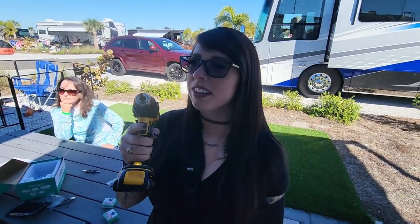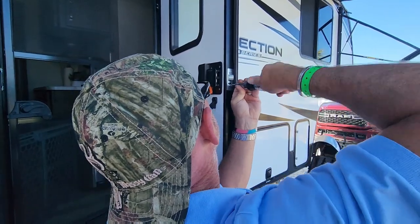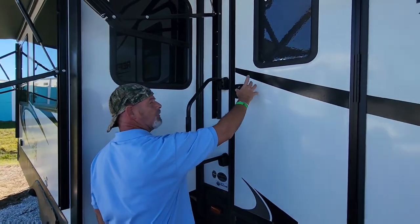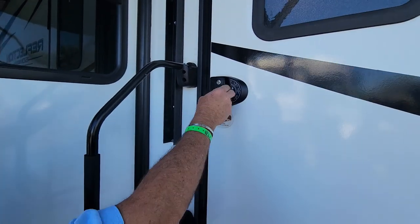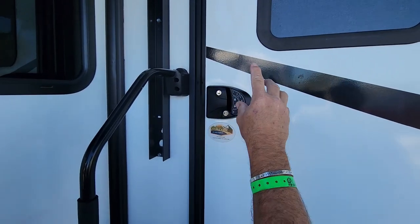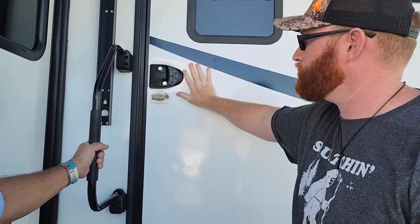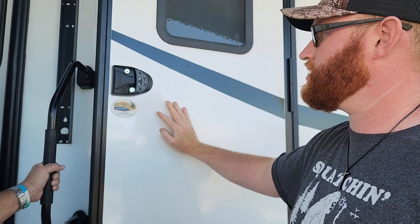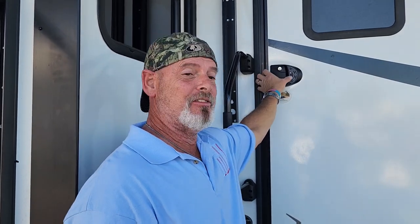A drill does come in handy here since the door keeps wobbling. The test combination that comes with it is 1-2-3-4. You'll hear a beep every time you press the lock button — it beeps twice when locked. Press unlock, same thing, and the door pops right open. When you lock the door, push it back shut so it doesn't jump out at you when you unlock it. And that completes the installation of your new RV Latchet door lock.